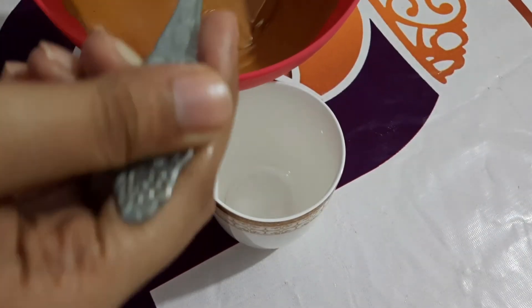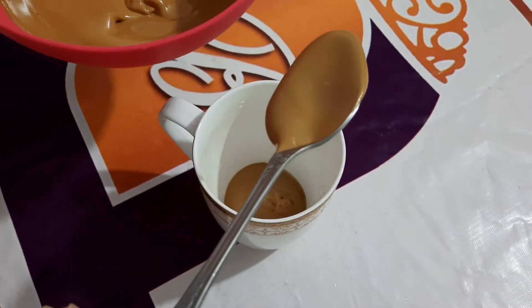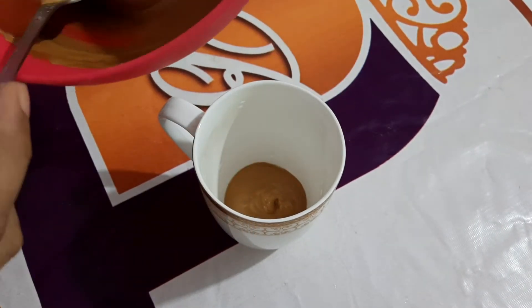Now let's get to the interesting part. First of all, take a cup and add 2 tablespoons of the coffee mixture which we have made.